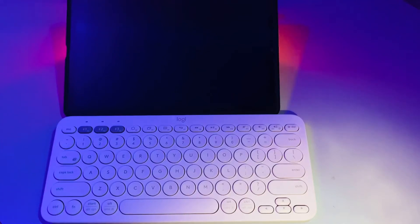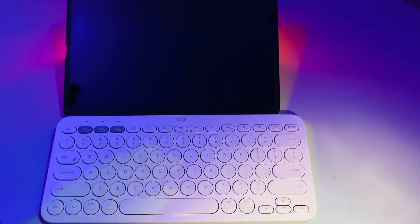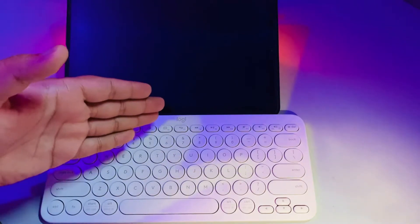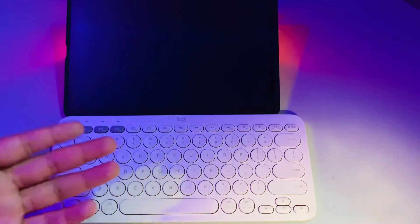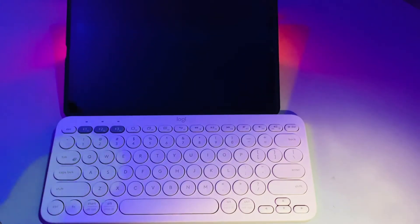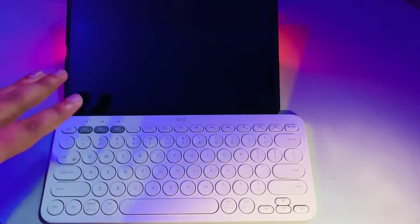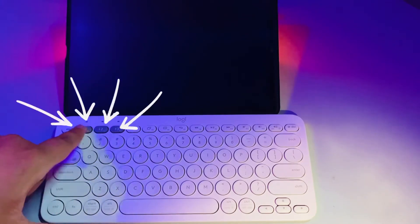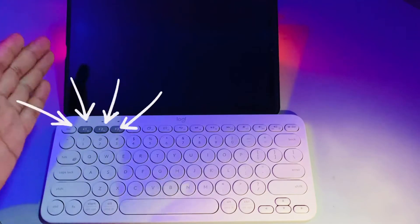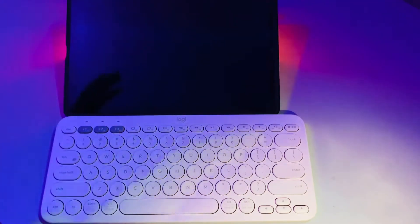Welcome to Tech with NG. You might be looking for a keyboard or accessories for the Galaxy Tab S5e or Samsung tablets. This is the Logitech K380 — it supports Windows, Android, iOS, and whatever device you have. It can be paired with three devices and you can easily switch between them using the three buttons. Let's see how it works with Samsung tablets.